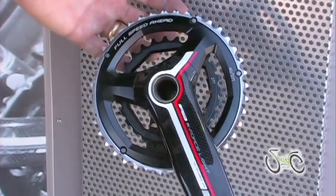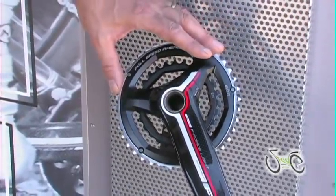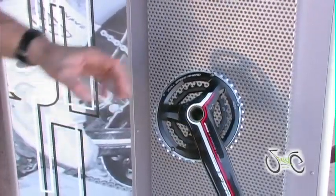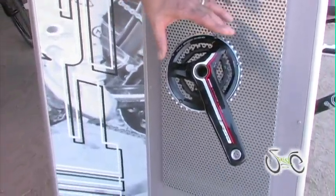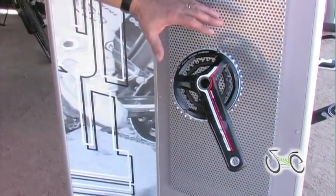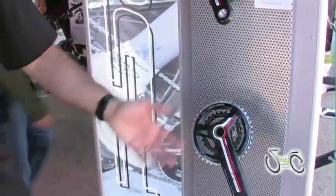That allows us to get down to inner chain rings of 27 teeth, while we have outers of 40 or 42 teeth. Compatible with 9-speed or the new 10-speed systems, the 386 cranks integrate the chain ring more cleanly into the crank arm for styling and rigidity, but offer low gears that allow a double chain ring crankset to fulfill the needs of any type of cross-country rider.